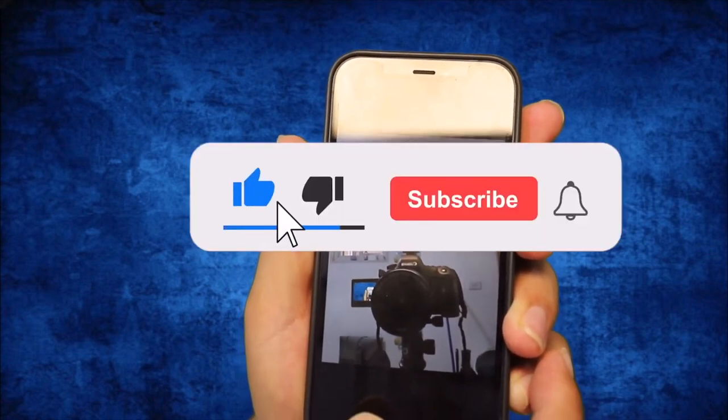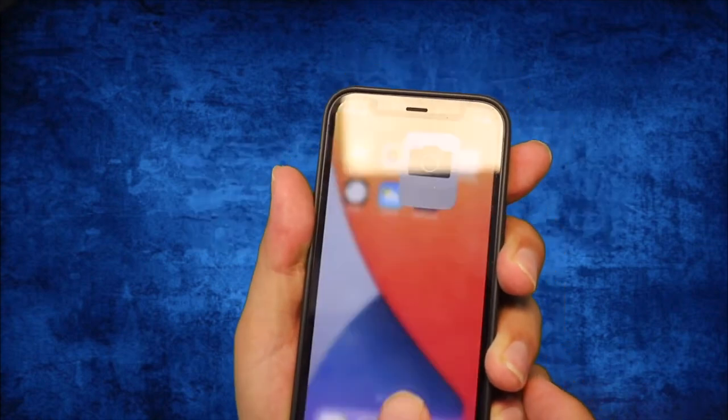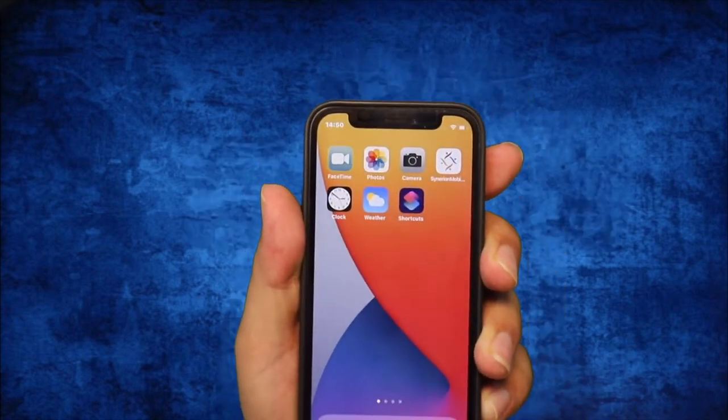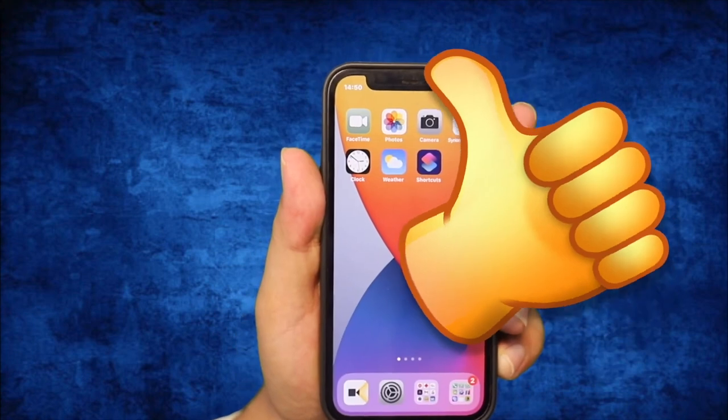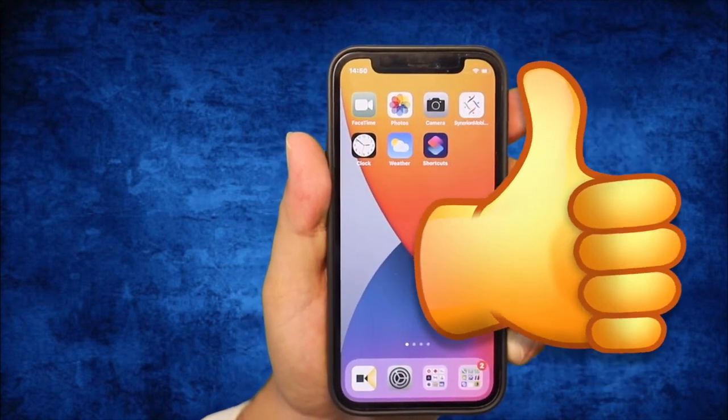I hope you found this video helpful! If you did, please subscribe, hit the like button, and I'll be there for you for the next helpful videos. Thank you, bye!